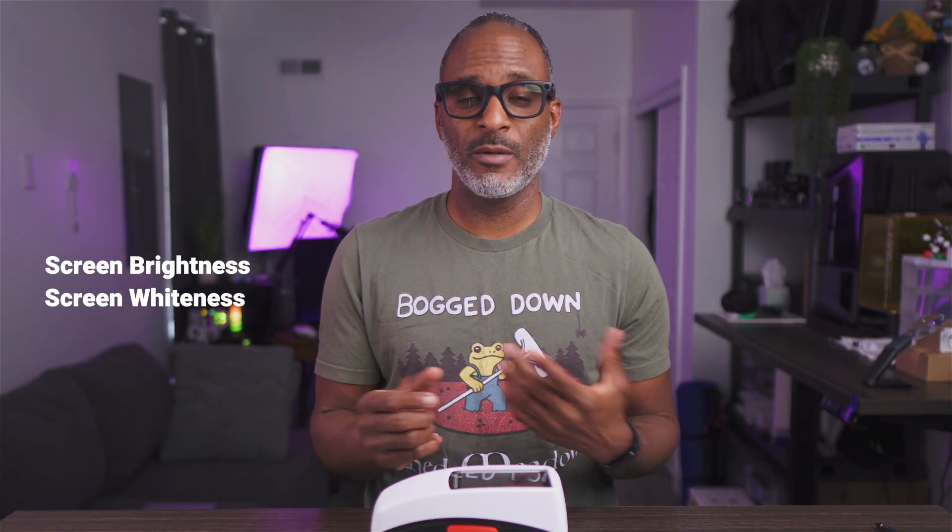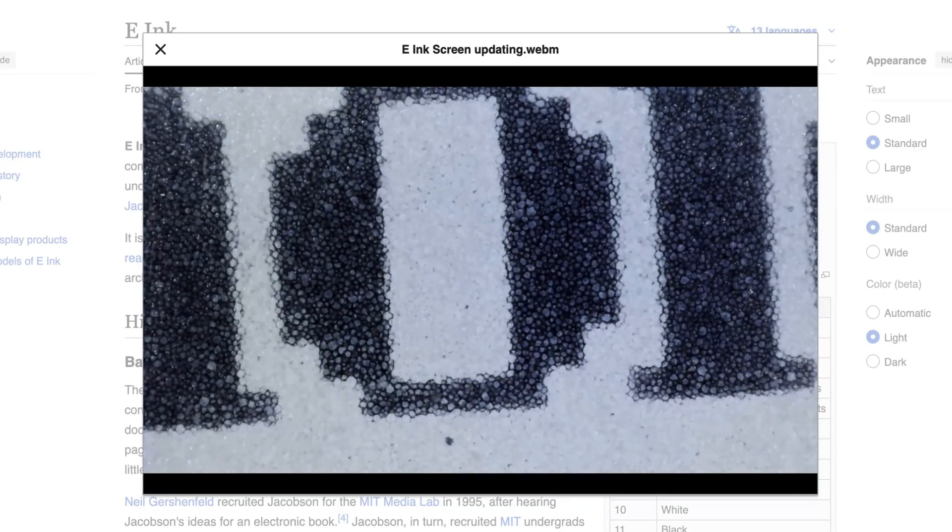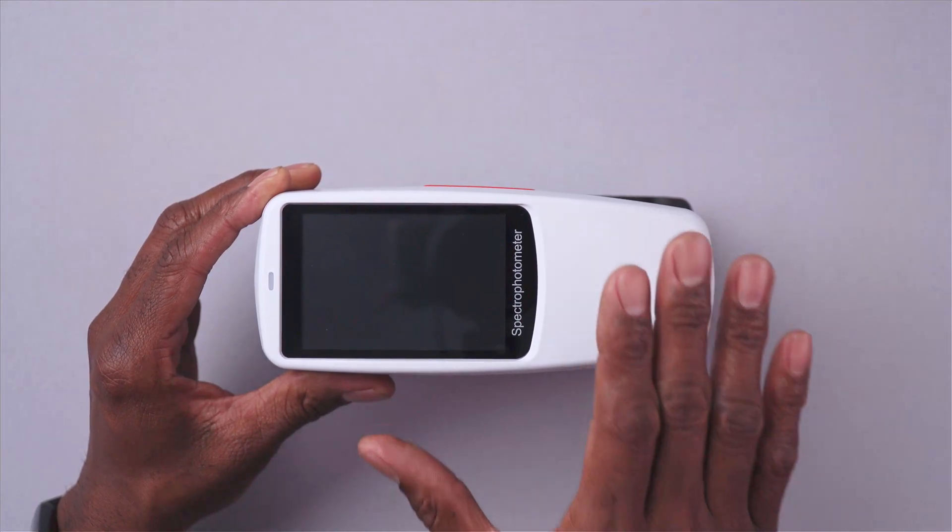What this device can tell us is the screen brightness of e-ink displays, because that's something consumers are concerned about. The wider or brighter the background display, the better the visual quality — the ink shows up better. A black pigment capsule showing up on a really white background gives great contrast, decreases eye strain, and makes things look really good. So there are lots of reasons why you'd want a display with a brighter background, and maybe that influences your buying decision.